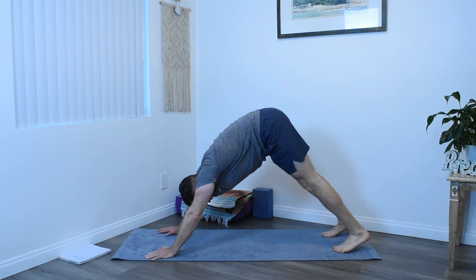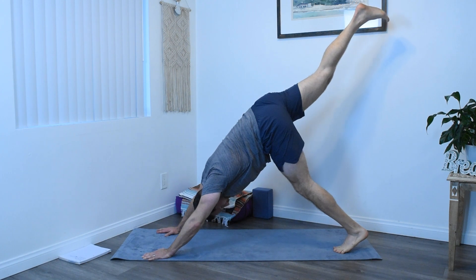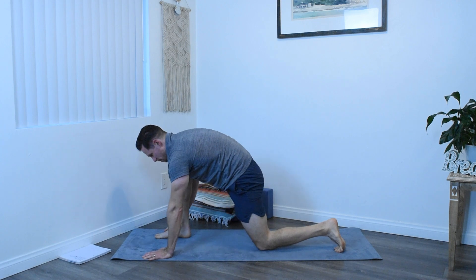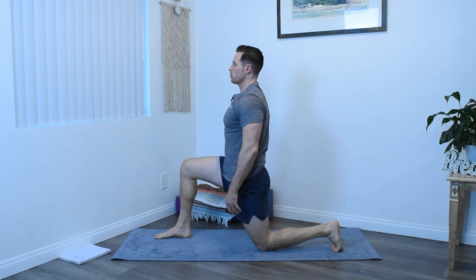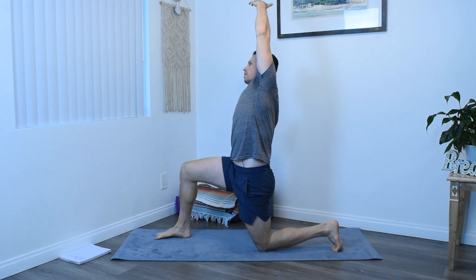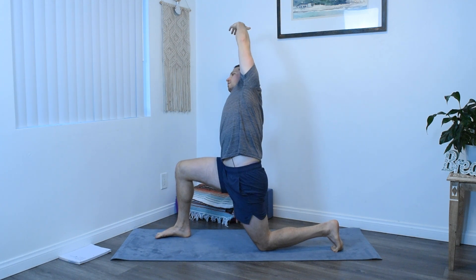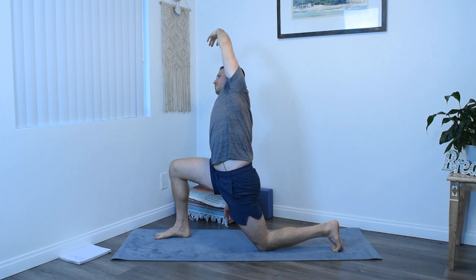Press back into downward facing dog once more. With an inhale, lift the opposite leg, the right leg this time, step that through between the hands with an exhale. Back knee on the ground. Rise up, shoulders over hips, hips pointed straight. And then same thing, just the opposite side. Let the right arm hang heavy as you lift and arc the left arm overhead, trying to get as deep as possible in this side bend, in this lunge. You can press forward with the hips, you can feel a different stretch there.